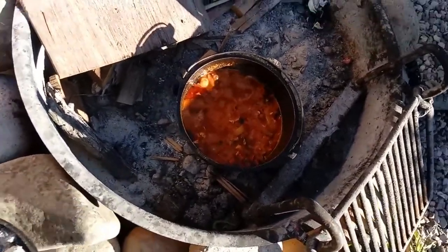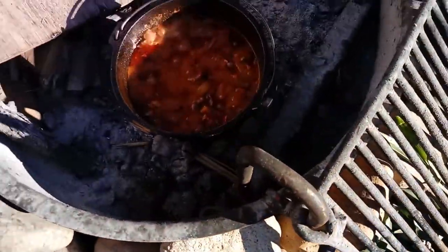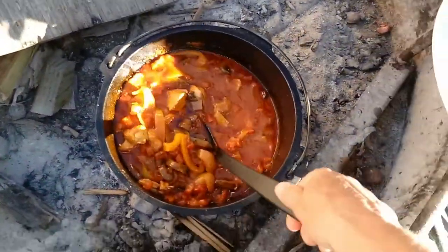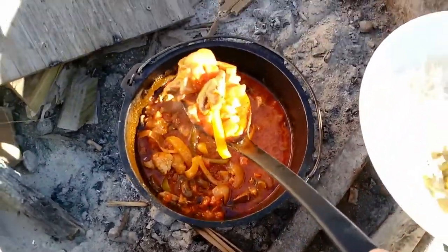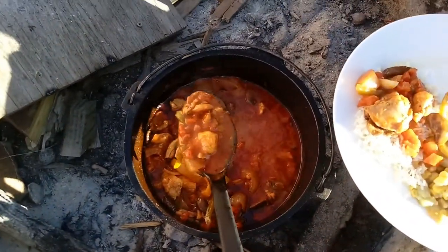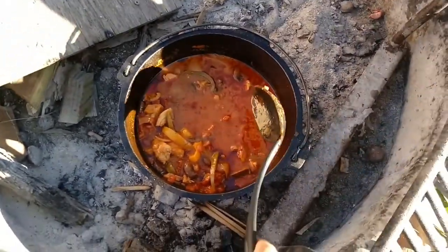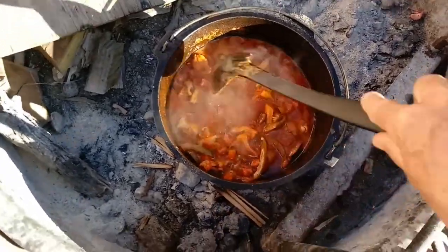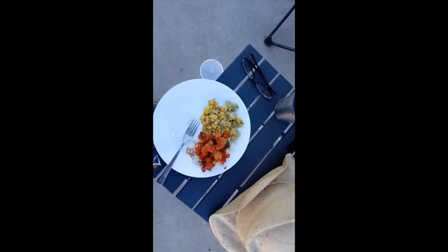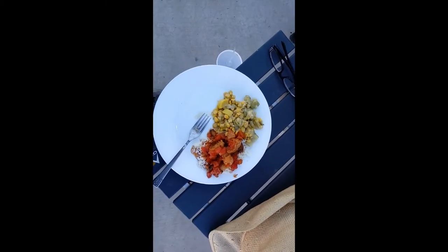Oh my, I would say that is bubbling goodness! We've been letting that cook for about an hour. Is that good? Perfect. Let's see what it tastes like. The consensus is that it needs some thickening agent.